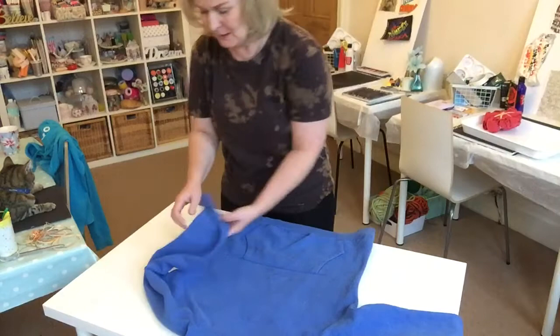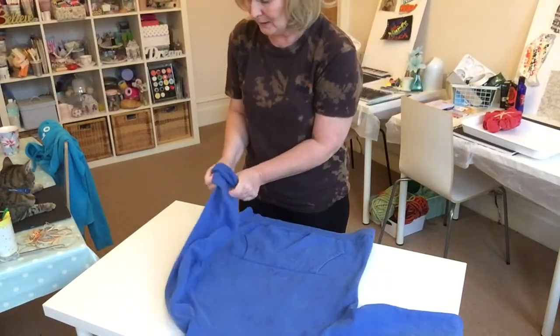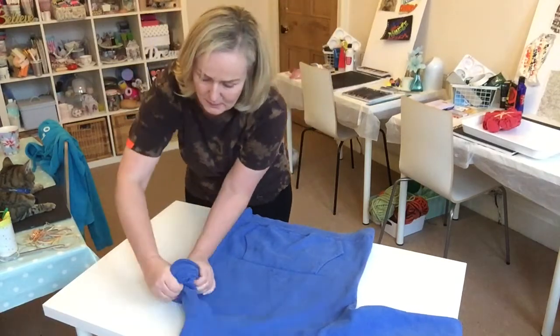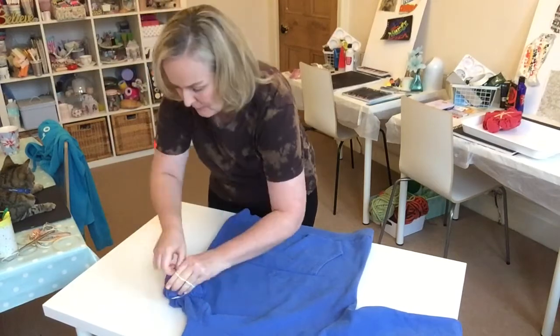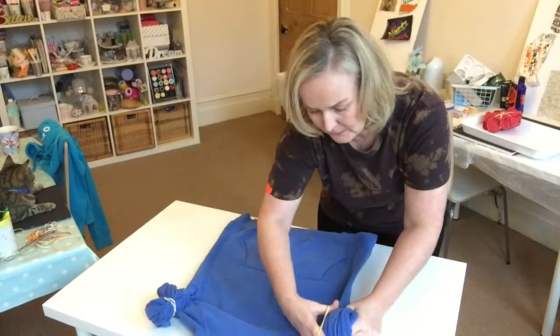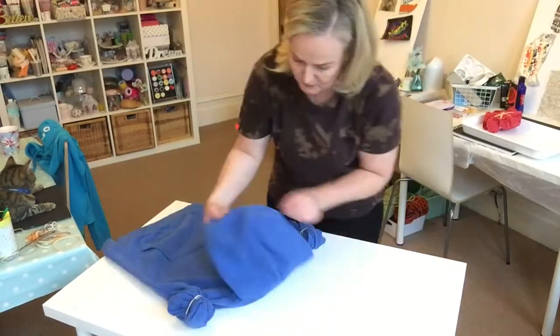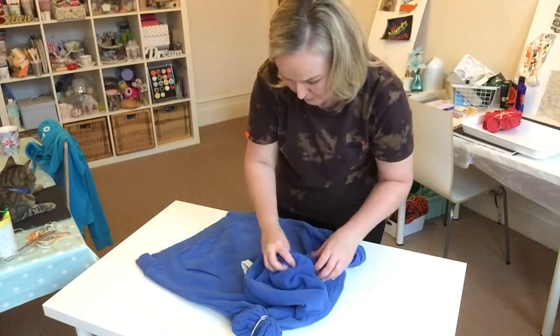With the sleeves I'm going to do something a bit different and gather the sleeves in like this. Let's do the hood first — I want that to have a bit of a scrunchy kind of effect again.